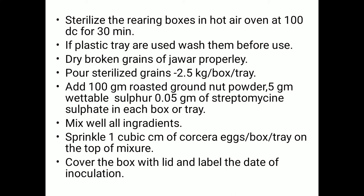Within one to two hours, sterilization of the rearing boxes is completed. If a rearing box is not available, a plastic tray can be used, but it must be washed before use. Next, use dry broken grains of jowar; if jowar grain is not available, wheat grains can be substituted.